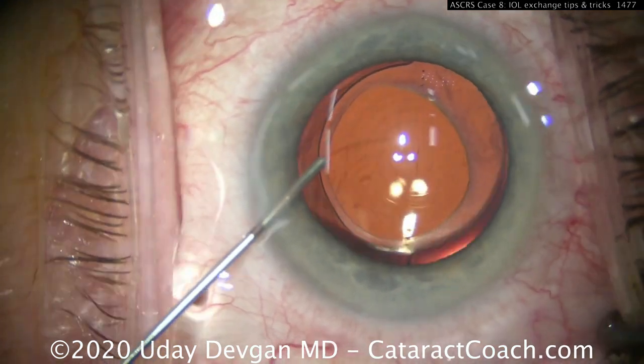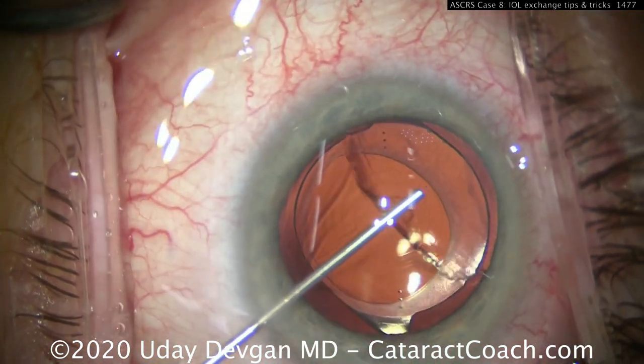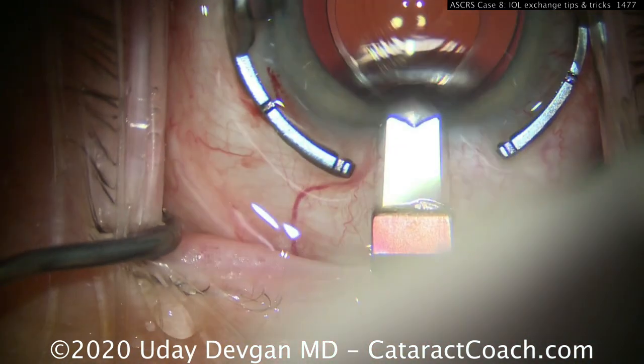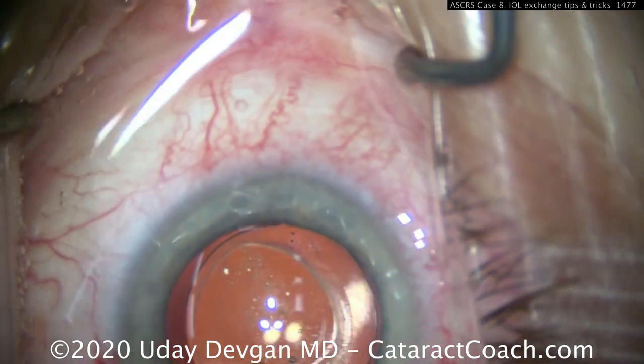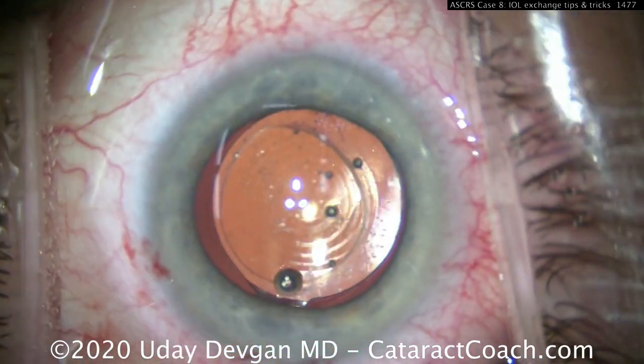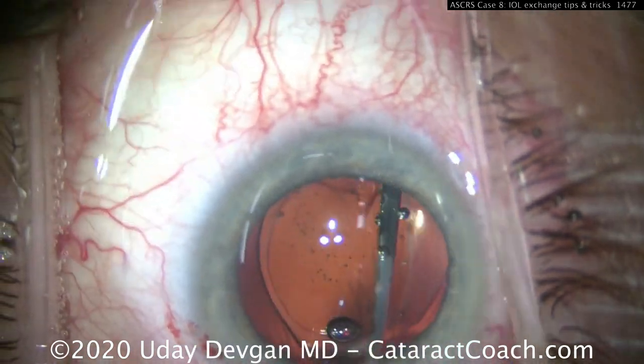Here's a patient with a multifocal lens in the capsular bag who no longer wants it. We make our incision on the steep axis and carefully dissect the lens out. First, use a sharp 27-gauge needle on the viscoelastic to inject it under the anterior capsule edge.